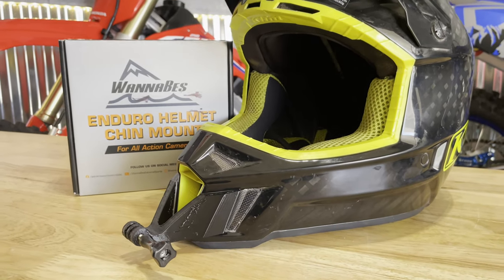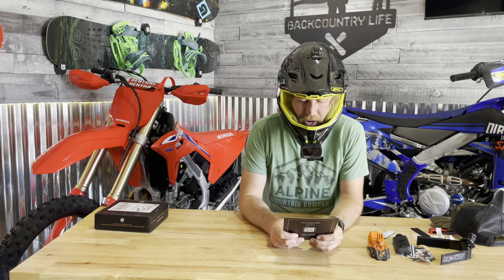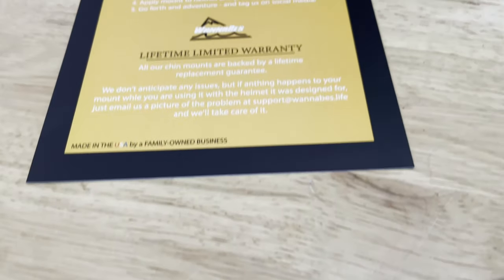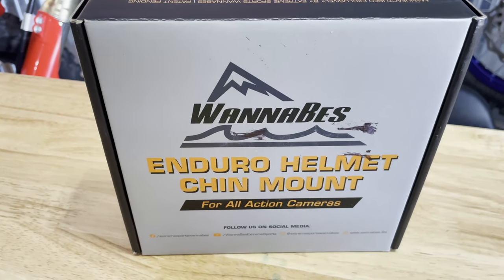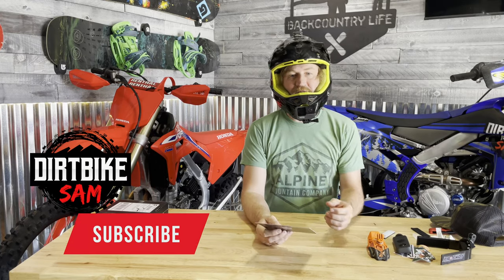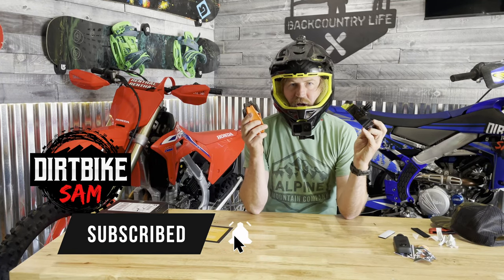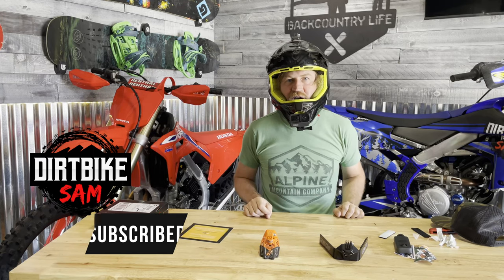One downside is this is stuck on and not coming off unless I wreck. They do have a lifetime replacement guarantee — if anything happens to your mount while using it with the helmet it was designed for, just email a picture to support@wannabeast.life and they'll take care of it. It's made in the USA by a family-owned business. Stay tuned for more footage and a complete shootout between the Pro Shot and the Dango Design.